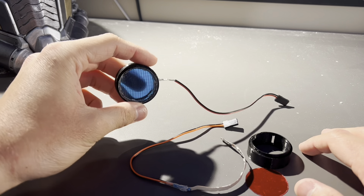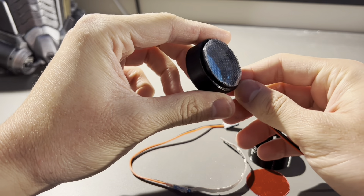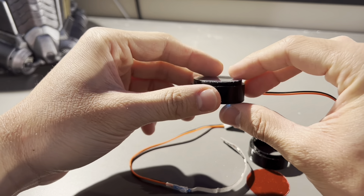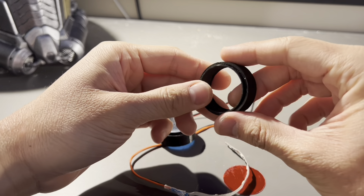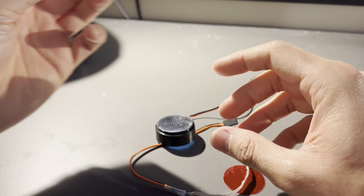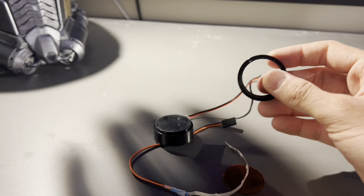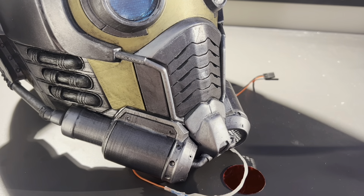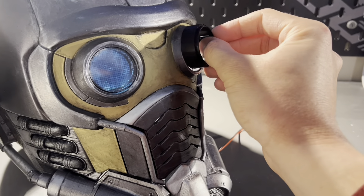For Star-Lord's eyes, here's what I found worked — it looks pretty close to how the movie one would work. Essentially there are four layers of material and then a casing. This is the sort of socket, I guess you could call it, and this goes into the eye — it kind of just fits inside there.